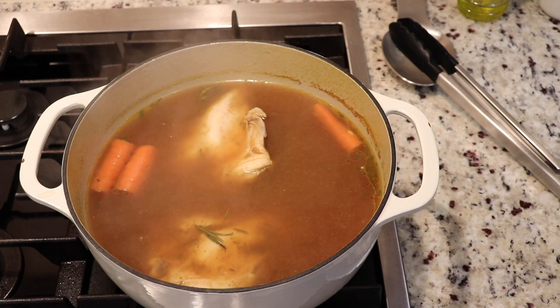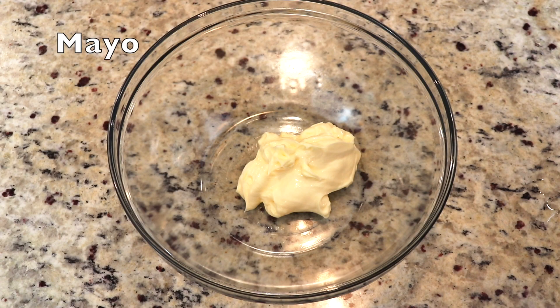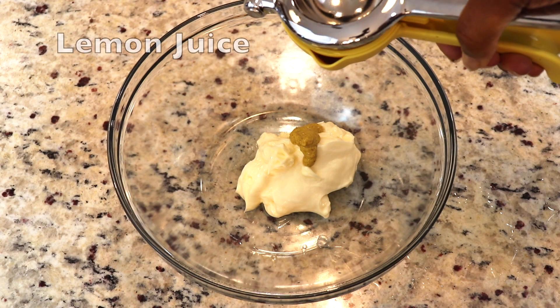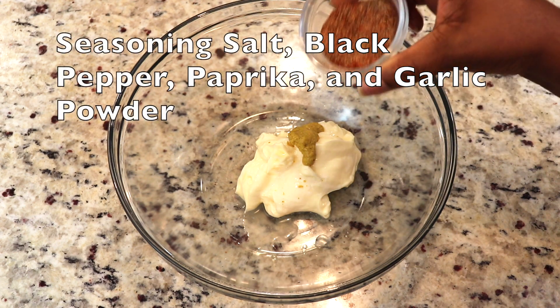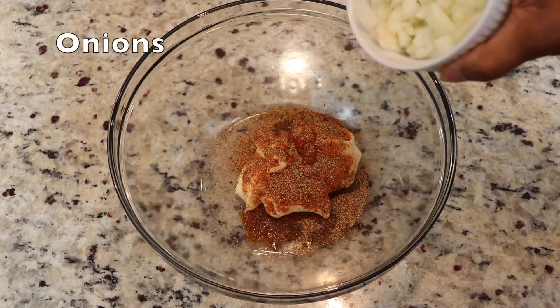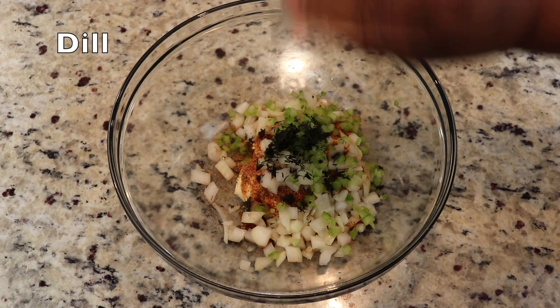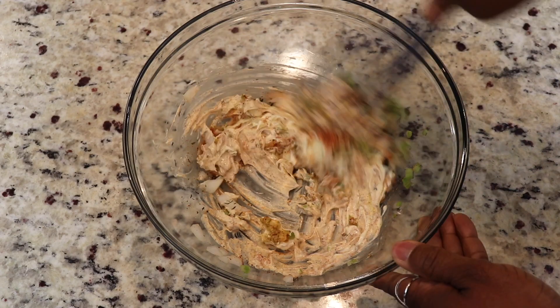While our poached chicken is cooling, let's go ahead and put together our dressing. In a large bowl, mix mayonnaise, Dijon mustard, fresh lemon juice, a mixture of seasoning salt, black pepper, paprika, and garlic powder, onions, celery, and fresh dill. Whisk that all together, taste for seasoning, and set aside.